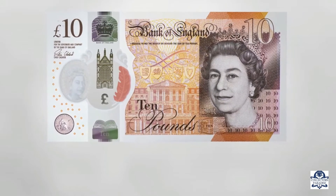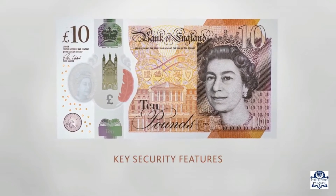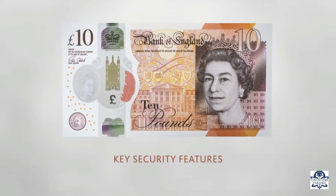This film will run through a number of key security features. You can check these features to ensure notes are genuine.